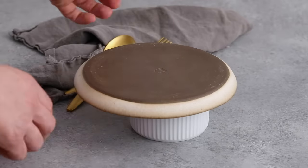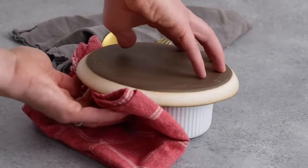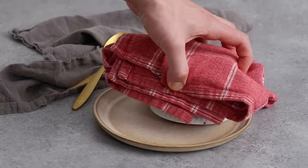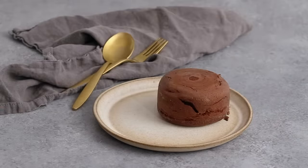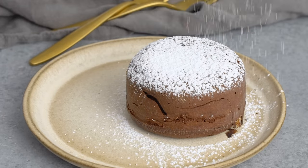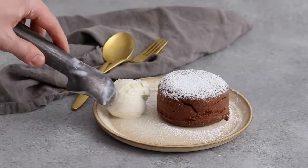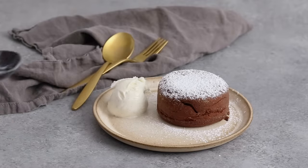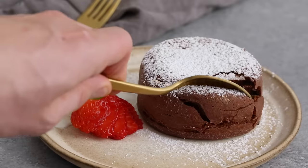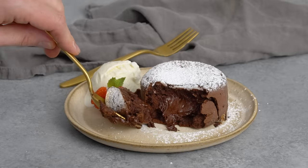Let your cakes cool for just a minute in the ramekin and then place a plate over it. Invert onto the plate — be careful, it's very hot. Remove the ramekin. Give it a light dusting of powdered sugar. You could do anything you want, even put ice cream directly on top. I'm adding a scoop just to the side. Garnish with a strawberry if desired and enjoy. All right, let's take a bite.